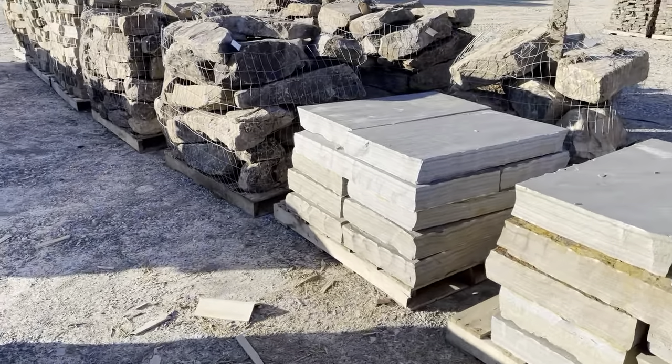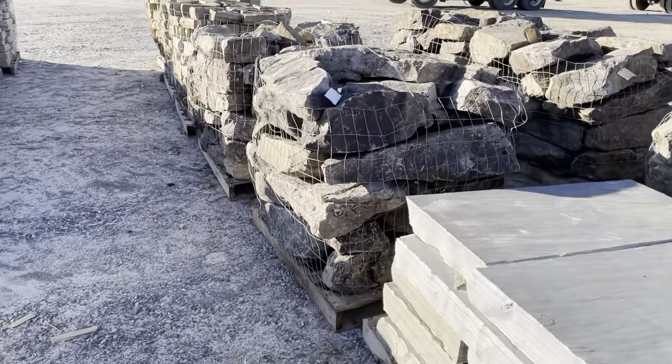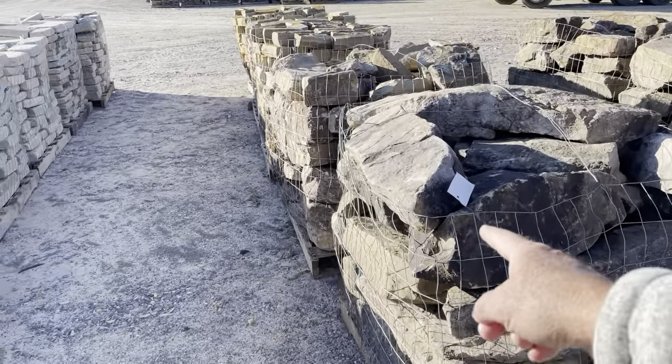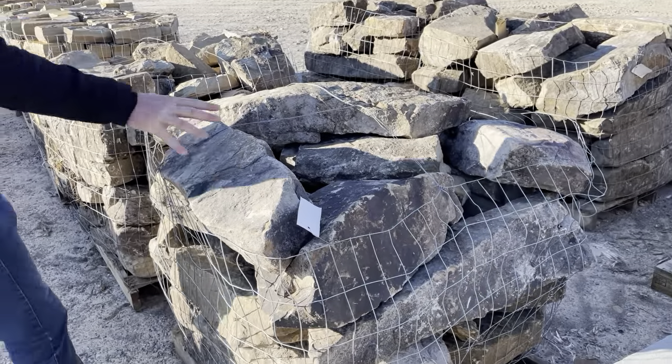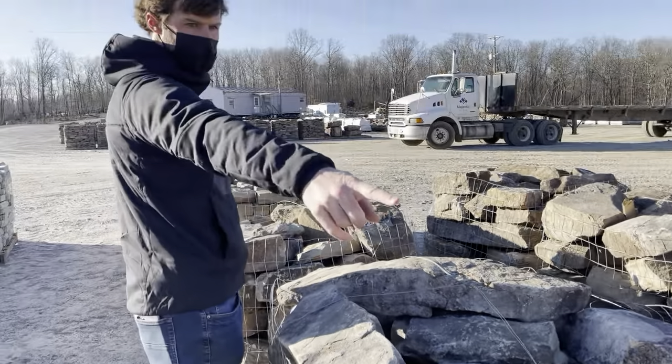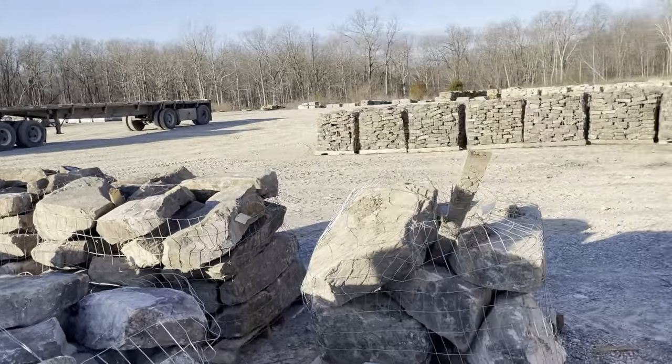This is what you use to build something without CMU. This is all field stone — it came out of the top of the ground — and then these are all quarried stones, out of the quarry.